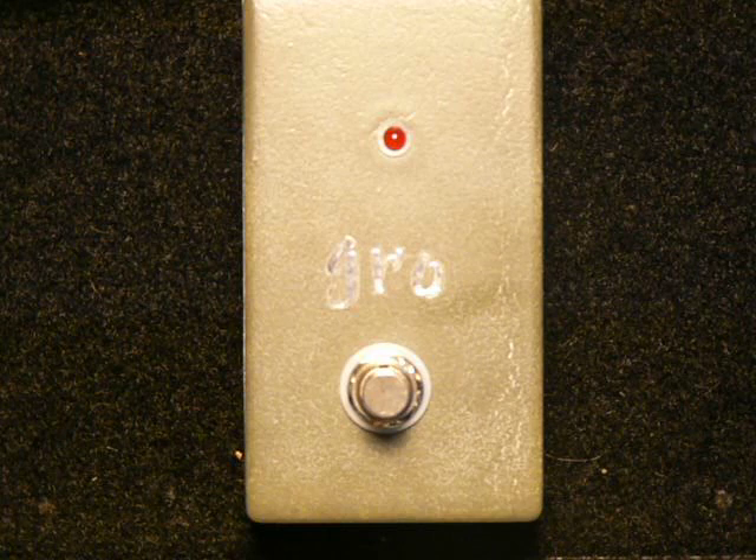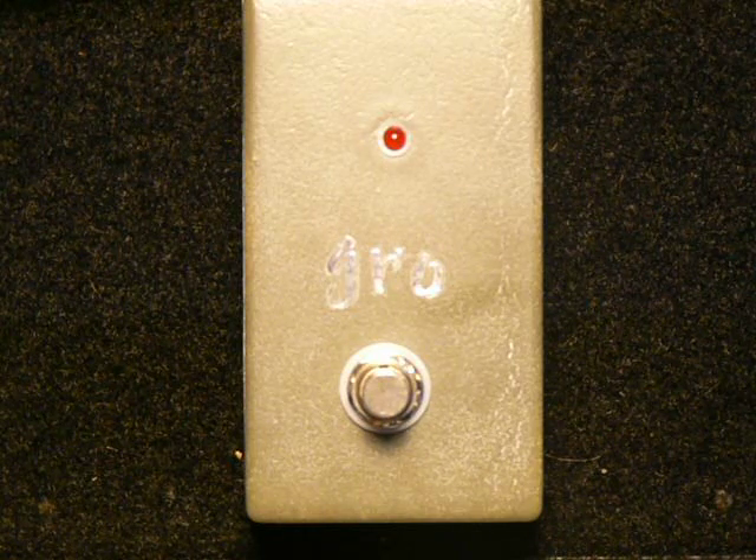I'm playing through my 1983 Les Paul Deluxe through George L's cables into my Carbon Vintage 33 amplifier with the stock speaker in it. And here is my clean tone on the bridge.